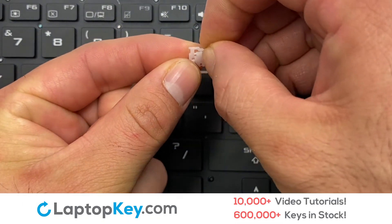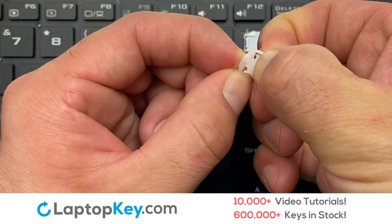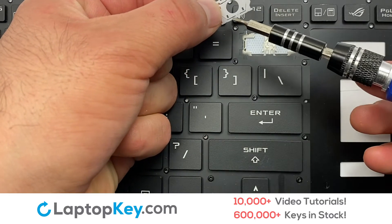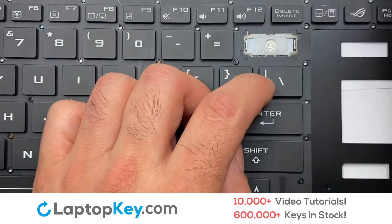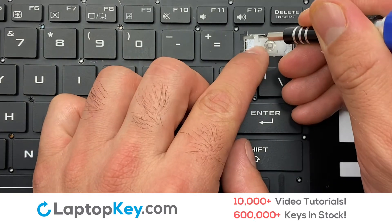We're now going to install the large key. Gently align the retainer clips so that they catch the metal hooks on the keyboard.